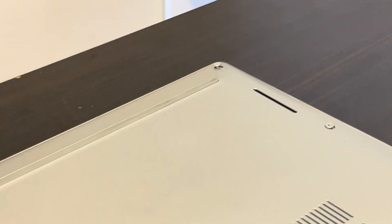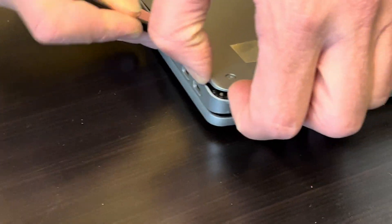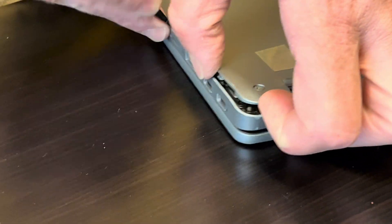Let's start with the bottom screws. Now separate the bottom from the palm rest. Use only a plastic tool, otherwise you will scratch your parts.